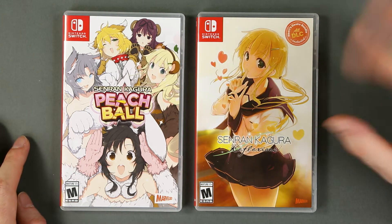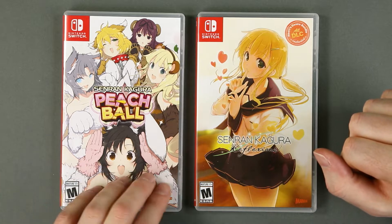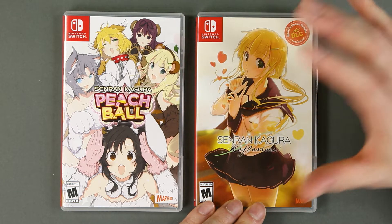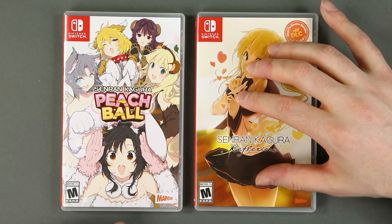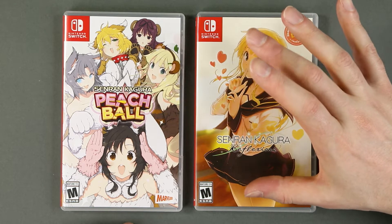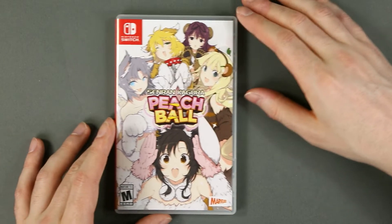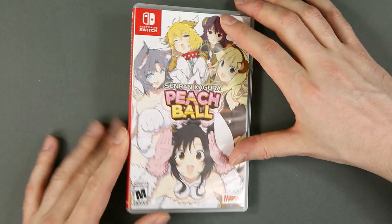Once again, let's get outside Japan. This time for the American release of Peach Ball and Reflexions. I think Reflexions has been published or sold by Limited Run Games — it's not one of their numbered releases, but their printing run was quite small, and this goes for quite a hefty price now. Peach Ball, the game we'll start with, not so much, at least to my knowledge right now.